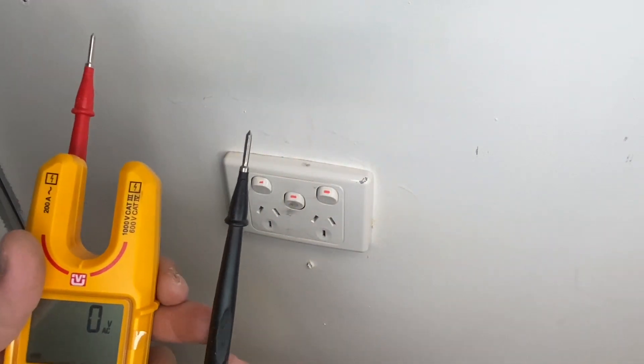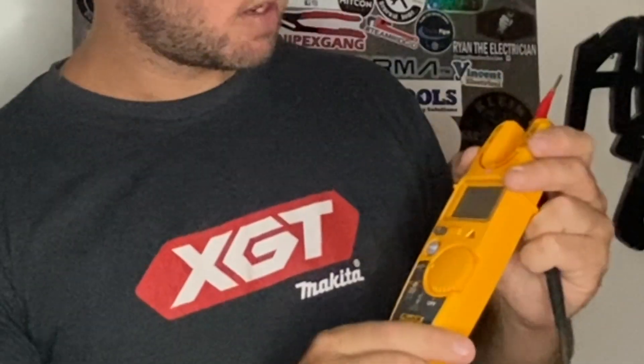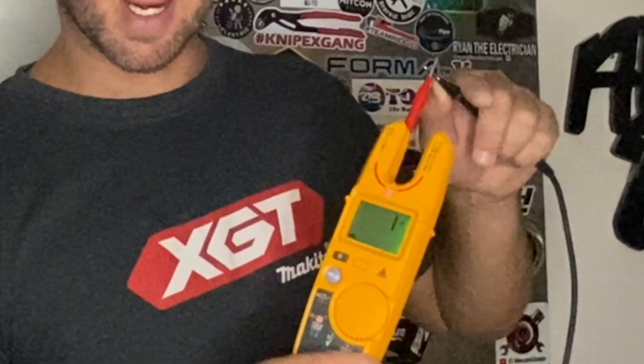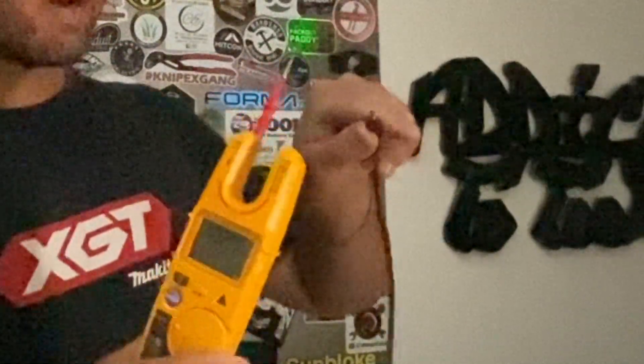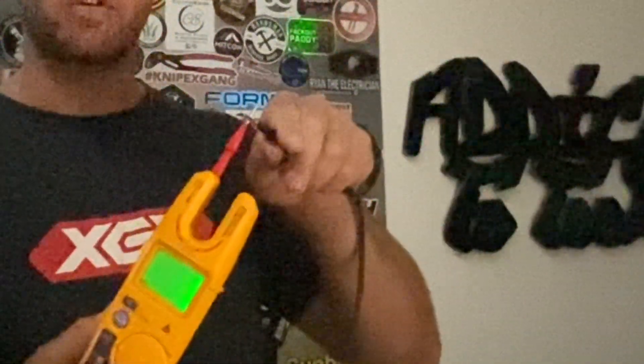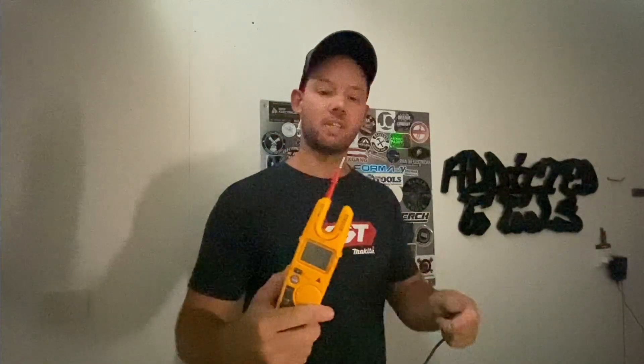The next feature they've brought out on this model is for those in a more industrial environment — it can be very loud and sometimes dark. What they've brought out is visual continuity. I'll turn the light off and make it a bit dark. If I go to continuity and touch it, you can see it actually goes green. So even in very dark conditions, even with the light on you might have trouble hearing, they've made it foolproof — you can clearly see that you have continuity. And what I found is this green light also comes up when you're using the field sense function.